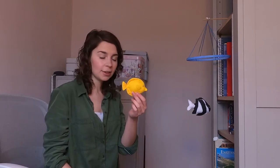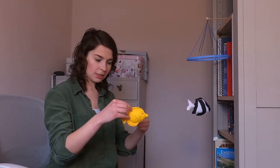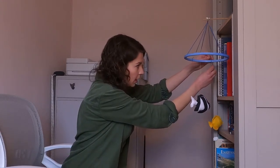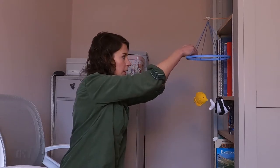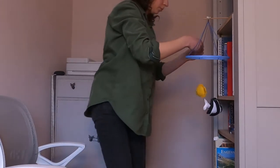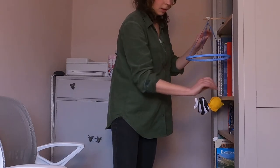The next fish I'm going to hang is the yellow tang, directly opposite the humbug damselfish. I've chosen this one because they're a similar size and shape, so hanging it opposite should keep the design nicely balanced. I'm doing exactly the same thing — needle threaded with invisible thread, taken through just underneath the top fin of the yellow tang — and I'm going to hang these at approximately the same height, using a ruler to check.